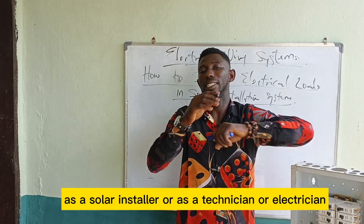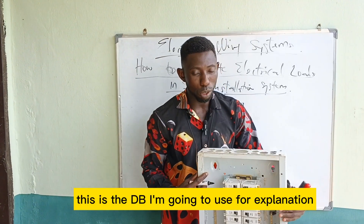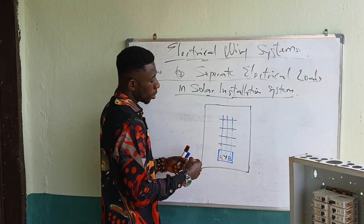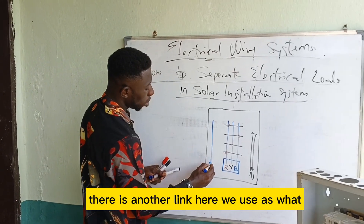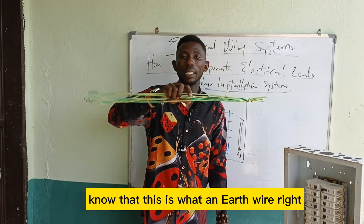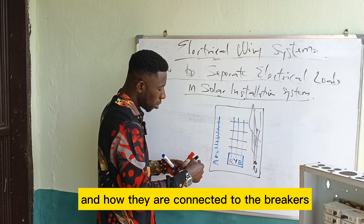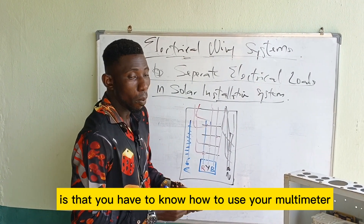This is a three-phase distribution board (DB) that I'm going to use for explanation. In a three-phase DB we have the red phase, the yellow phase, and the blue phase. There is a neutral link and an earth link. The wire you see in the DB connected to the earth link is the earth wire.